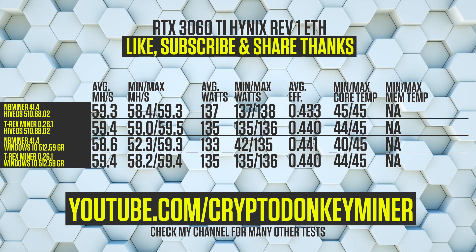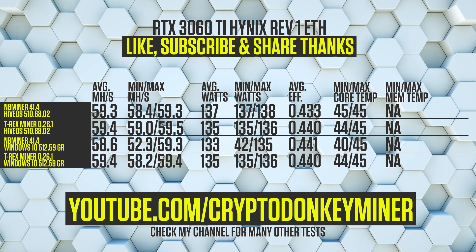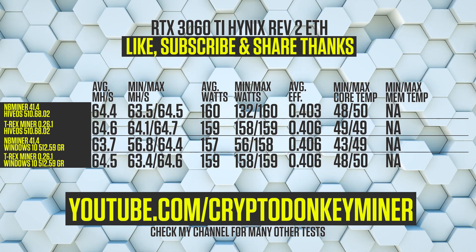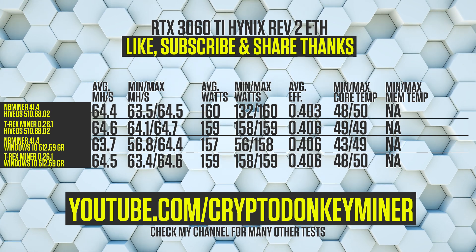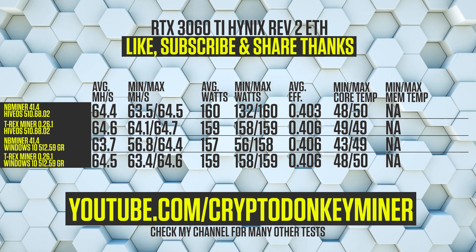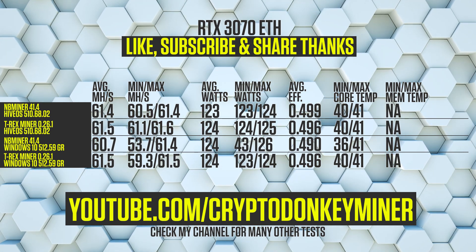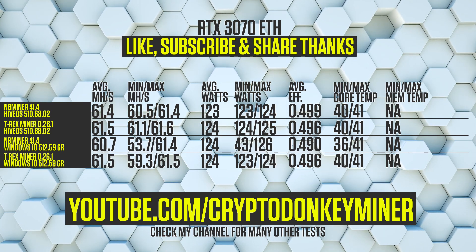For the RTX 3060 Ti, we see a weird drop with NB Miner 41.4 in Windows; other than that, T-Rex Miner is a little bit more efficient in this case. For the RTX 3060 Ti Hynix Revision 2, we again see the weird drop for NB Miner in Windows and also one in HiveOS this time — keep in mind NB Miner is a beta. Besides that, the results look amazingly similar with T-Rex coming out a little more efficient in HiveOS. For the RTX 3070, results are pretty close with a weird drop in Windows for NB Miner 41.4, while NB Miner in HiveOS is the most efficient.